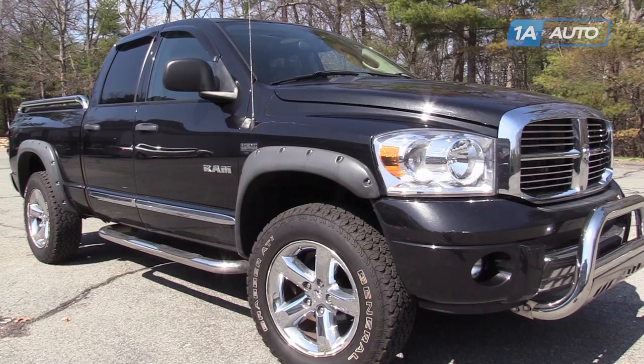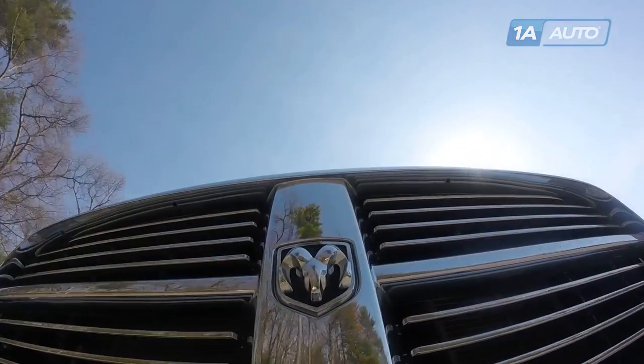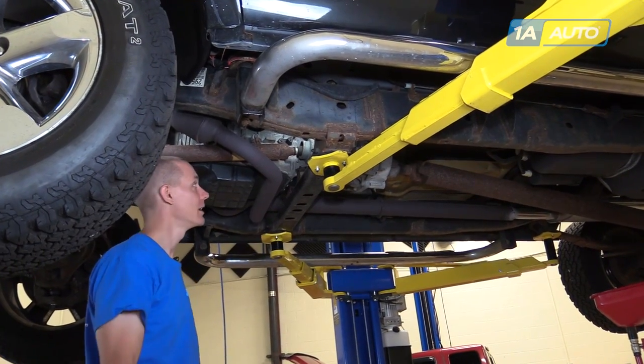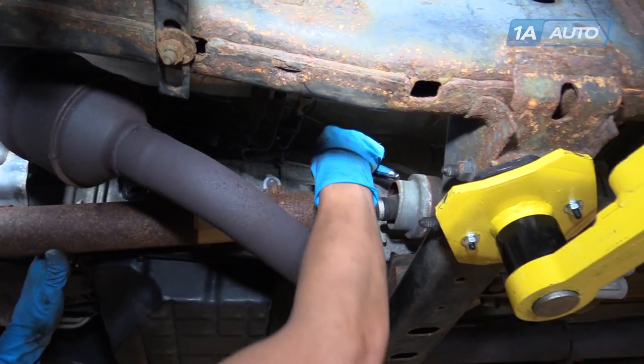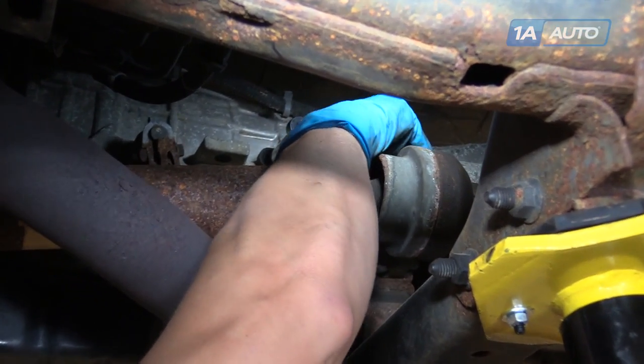In this video, we're going to be replacing the output speed sensor in this 2008 Dodge Ram. All you'll need is a deep 8mm socket and ratchet. You can find the sensor up here on the side of the transmission towards the back, and it has one 8mm bolt holding it in place.